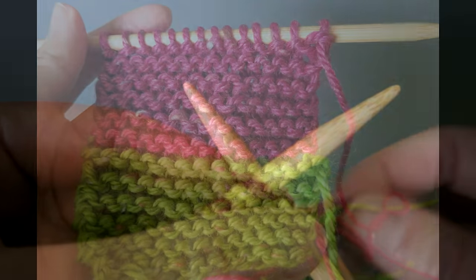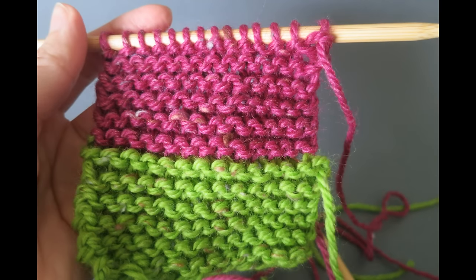Once you've completed a number of rows your piece will look like this. The yarn ends can be sewn up the side of the piece once you've completed it.